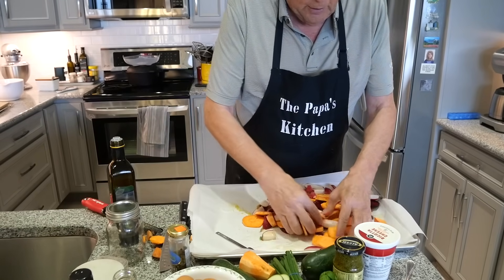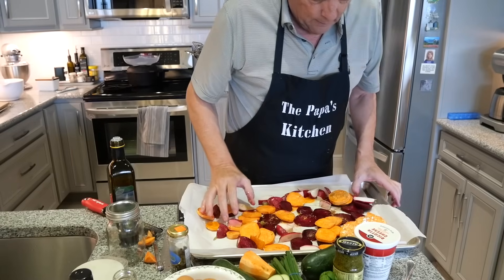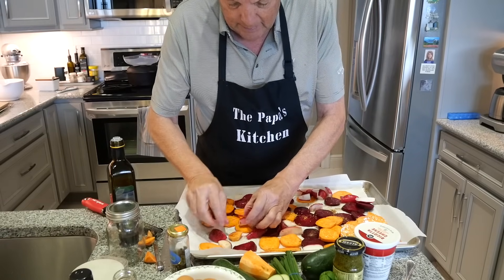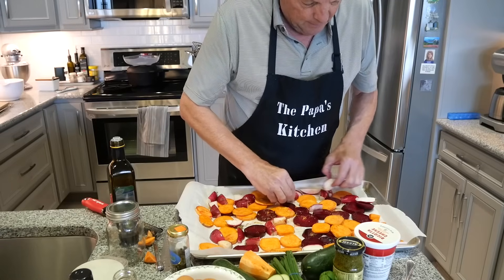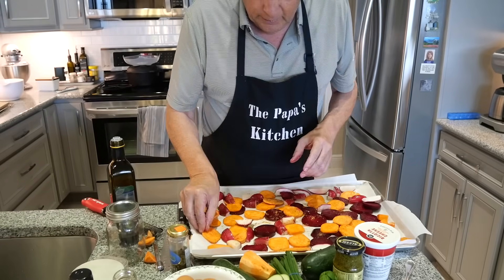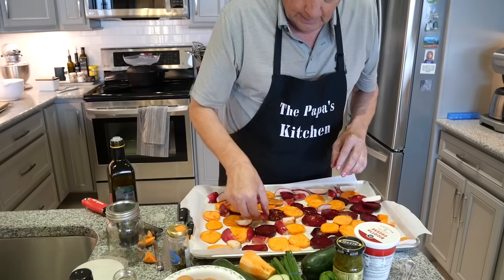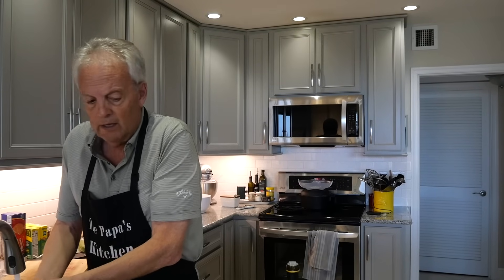Now I'm mixing everything around to make sure it's all coated. The important thing is that everything is spread out with nothing overlapping, so it all roasts evenly at the same temperature. This is going to be the bottom layer, and we'll eventually add zucchini and other things on top — including the eggs, which you'll find very different. Into the oven at 400 degrees for 15 to 20 minutes.